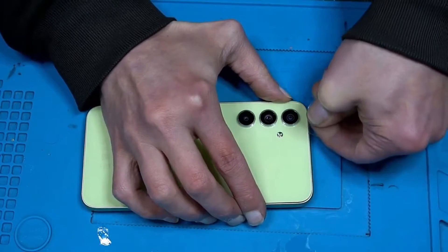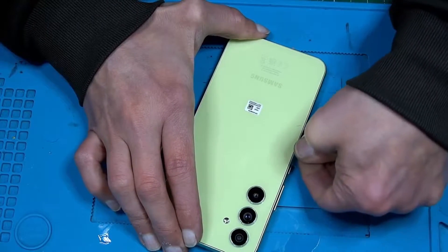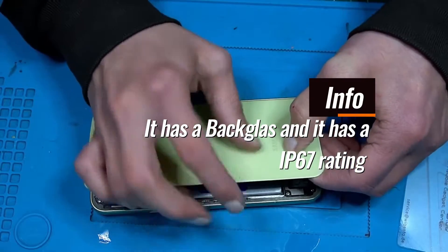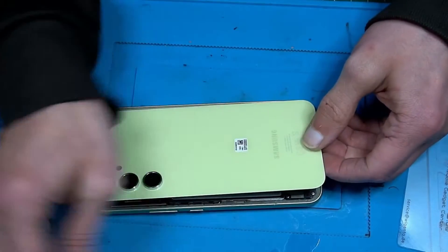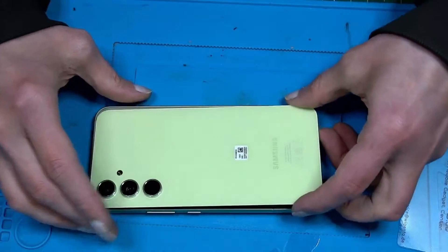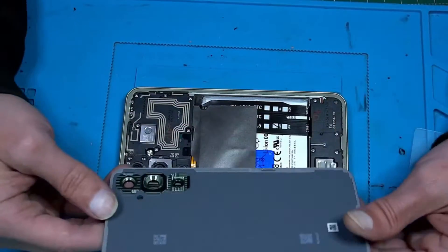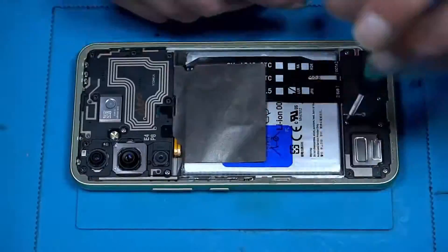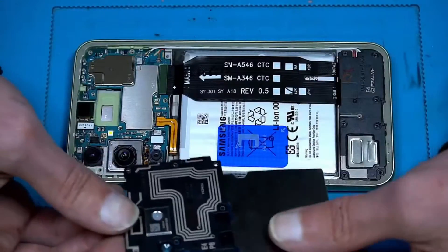I still don't know if this is plastic — it kind of feels like glass. It's plastic. Carefully lift it up. That's it. Easier, good.